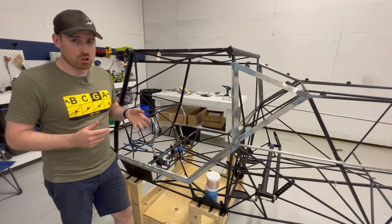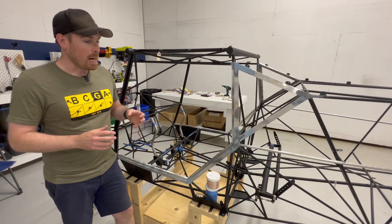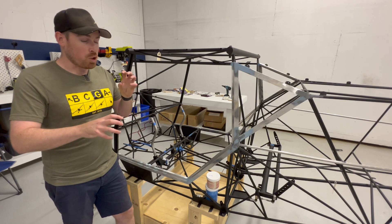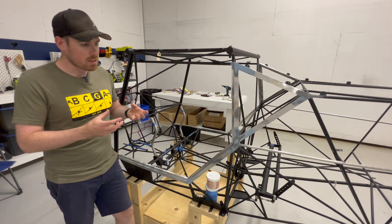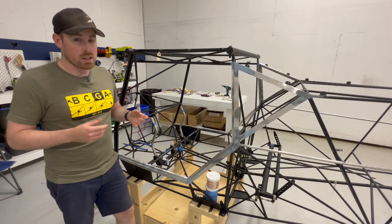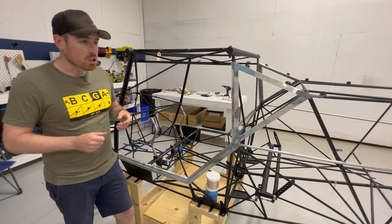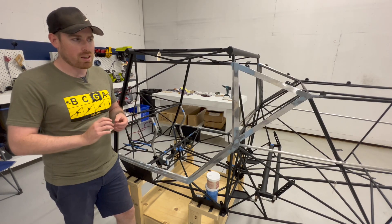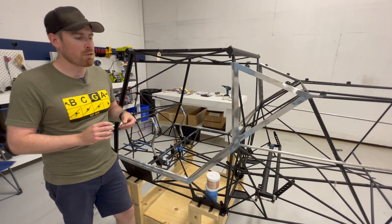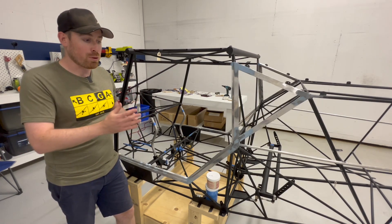After a couple of minutes of scratching my head I realized that I hadn't mixed the Superfill correctly. I had mixed it one to one, which is what you do for Hysol, but the Superfill is a two to one mix, so it was never going to harden and it was pretty much all junk. I spent the next two days scraping all of that Superfill off and sanding off the last bit of sticky residue that was left to get the door and window frames back to a point where I could put on the Superfill again.